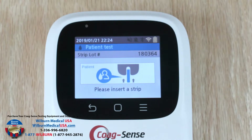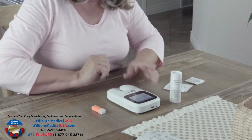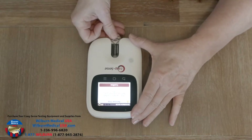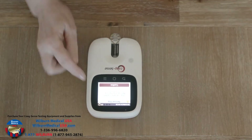The display will now show the message to please insert a strip. Holding the meter steady with one hand, gently insert the test strip in a smooth fashion all the way to the back of the meter. If you receive an error on inserting the test strip, simply remove the strip and reinsert it in a smooth fashion. Do not discard the test strip.